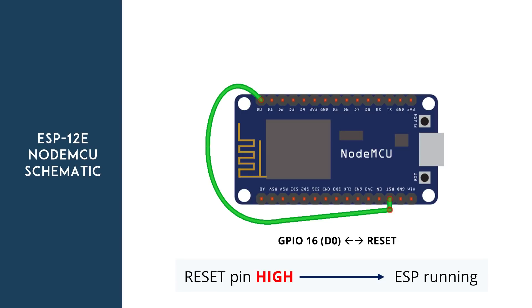The reset pin of the ESP is always high while the ESP8266 is running. However, when the reset pin receives a low signal, it restarts the microcontroller. If you set a deep sleep timer with the ESP, once the timer ends, GPIO16 sends a low signal — meaning that GPIO16, when connected to the reset pin, can wake up the ESP every time the timer ends.